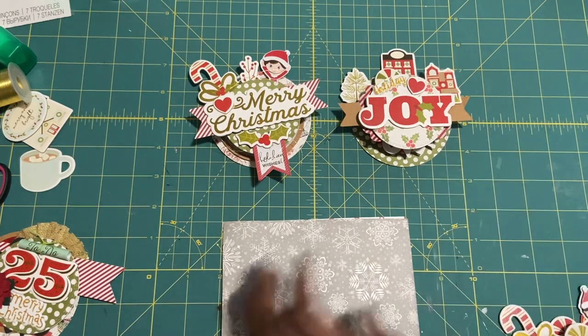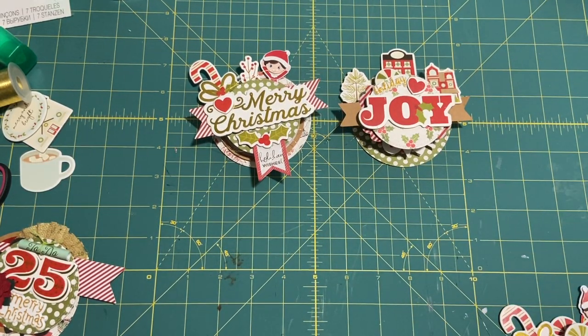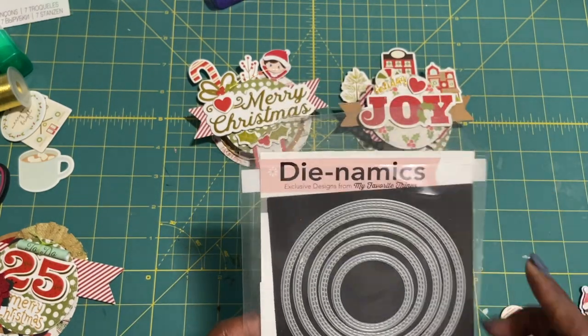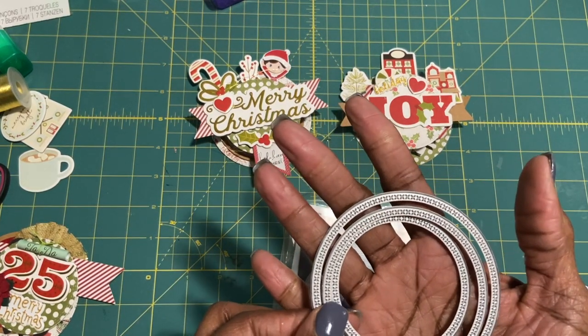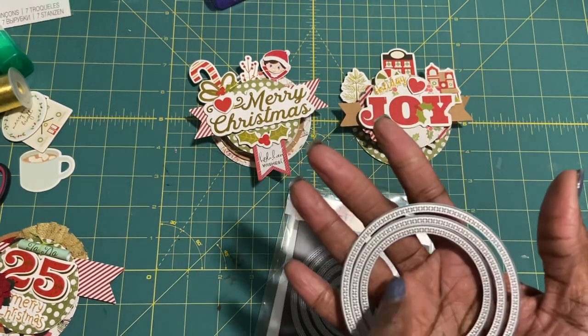So I used a couple of sheets she had given me and got my circle dies out. It just dawned on me today that I have two types of circle dies — I have this pack from Dynamic, the double stitched, and then from Gina Designs I have another set. One is the stitch — so that's the dash — and this is the stitches.